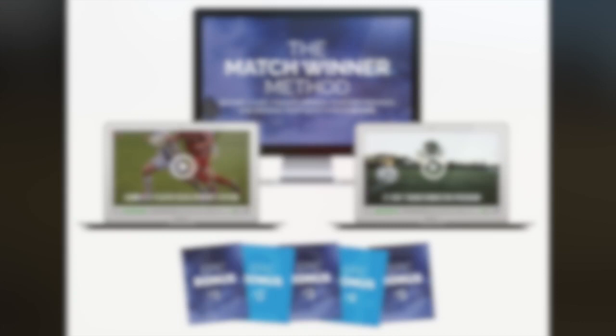Hey, what's going on — this is Dylan Tooby of Progressive Soccer Training. I hope you enjoyed that video. This was actually a look into the new program I'm releasing: the Match Winner Method. Become a game changer, improve your performances, and maximize your match stats in 21 days. This program will be released on December 21st — please subscribe to my channel for updates and related information.